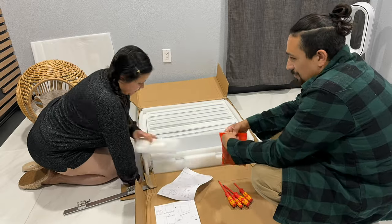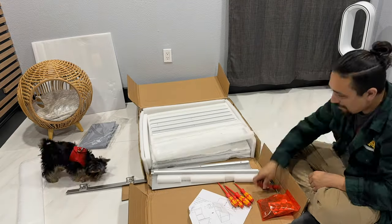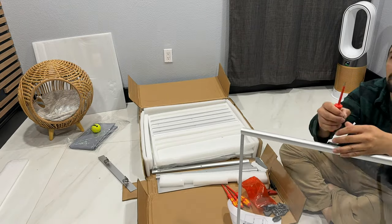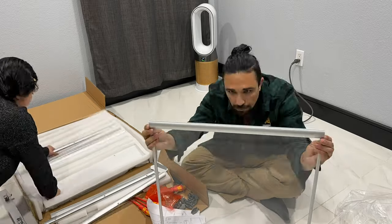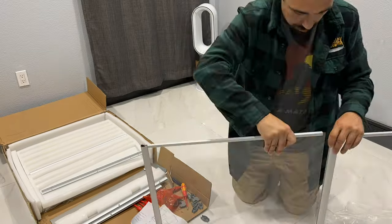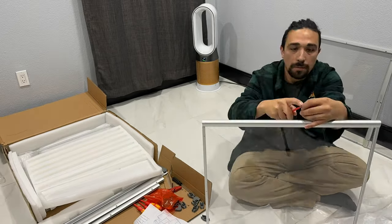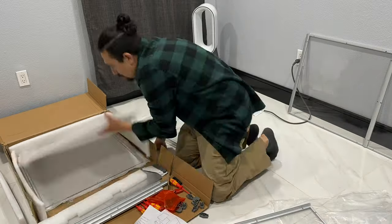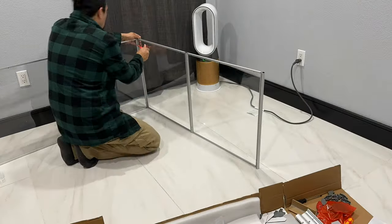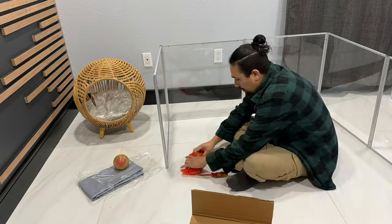The set includes a screwdriver but we're going to use our own. The red ones are ours; the black one is the one that came with the packaging. The acrylic pieces are a lot thinner than I was expecting. The metal parts, on the other hand, seem really well made with good filling material. I do wish the acrylic part was thicker — it feels very flimsy, and if your dog is anything bigger than Bowser, I don't know if it will last long.